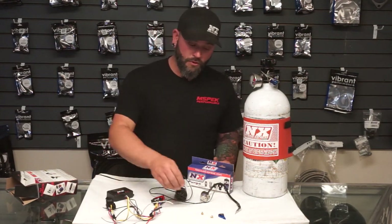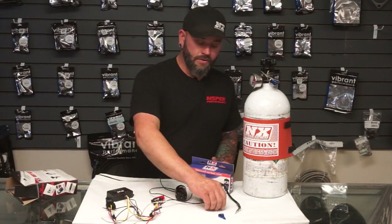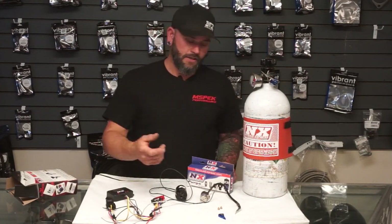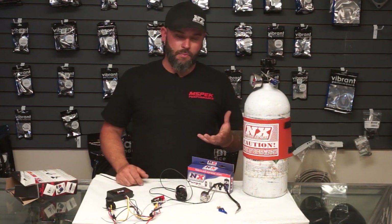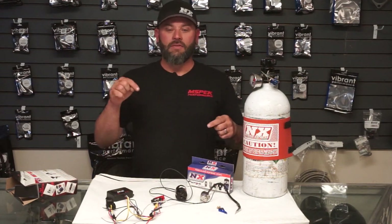They have plate systems for different cars as well — there are multiple ways to deliver nitrous. Even plate systems are still a type of direct port system. Pre-throttle body would be the fogger, direct port systems are always post-throttle body in the intake manifold. By direct port — if you have a four cylinder you're going to have four nozzles, a six cylinder gets six, an eight cylinder gets eight. You'll have an individual nozzle for every intake runner or every cylinder on the car.